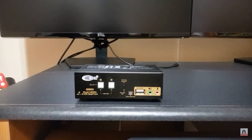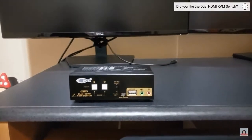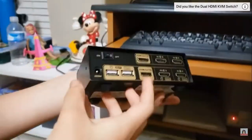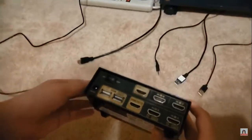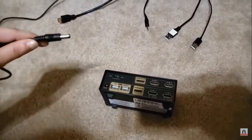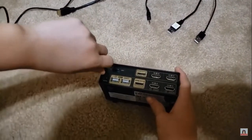I will be showing you how to hook up this dual HDMI KVM switch. To begin, I will flip it to the back side. We will begin with the power source — plug in to the very left, like this.